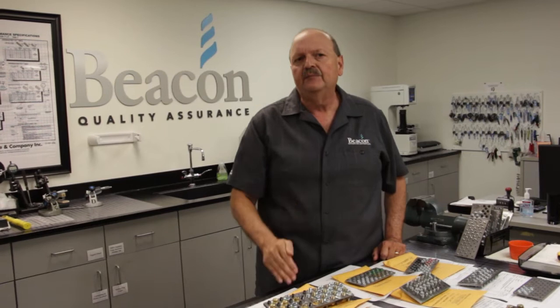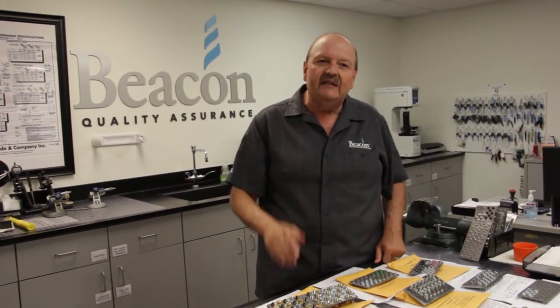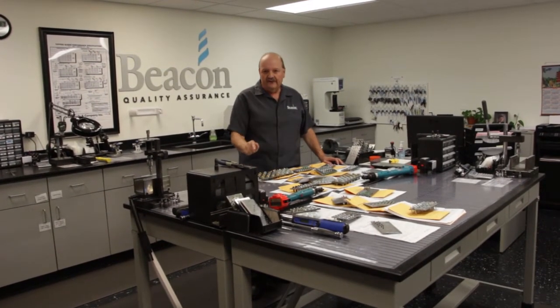Now, that risk can never be 100% eliminated, but specific steps can be taken during manufacturing to reduce it. At Beacon, we see ourselves as a critical link between the manufacturer and you, our customer, and we take that responsibility very, very seriously. So we do our own proactive supplemental HE testing following the ASME standards. While many distributors rely on basic inspection or test reports from their suppliers, Beacon is different — we do additional in-house performance testing on every single case-hardened lap to verify conformance.